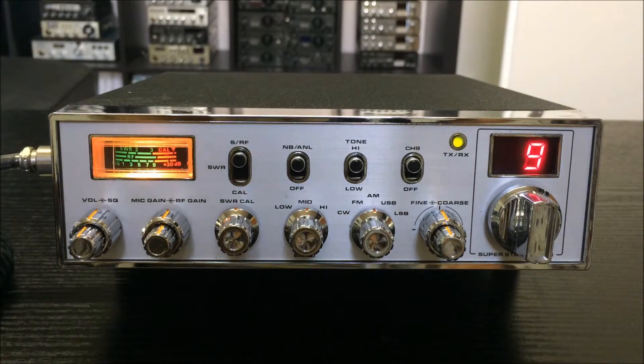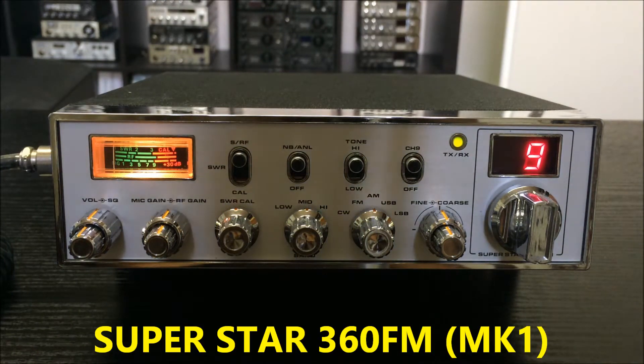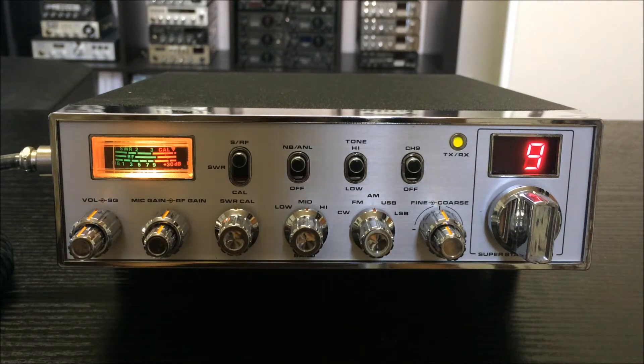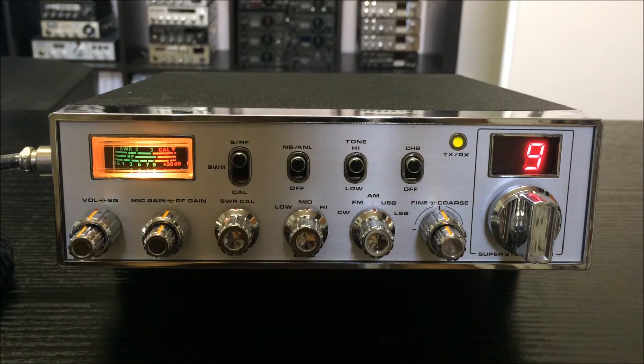Ladies and gentlemen, this is a new radio in my collection. This is a Superstar 360 FM MK1 — the very first Superstar 360 FM MK1 with a PC879 PCB. It's a little bit different to the newer MK2 with PB010.